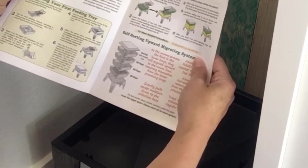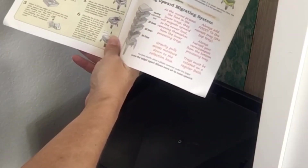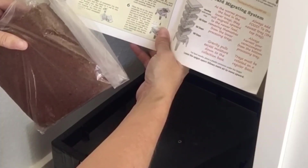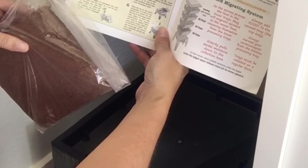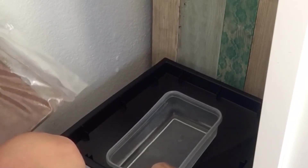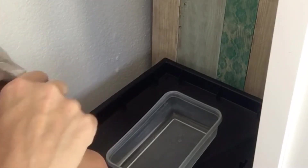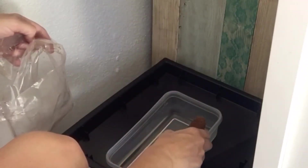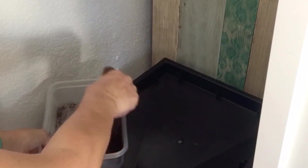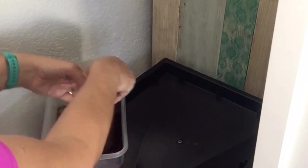The first thing I need to do is soak the coconut fibers. They give you enough starting materials to set up two trays, so there's a block of coconut fiber and I need to soak about half of it in water - I only need half a brick. I'm going to soak it for a bit and then break it in half. I have a little plastic bin here for that. Because I live in a very hot area, I can't have my worms outside so we're going to do this inside.